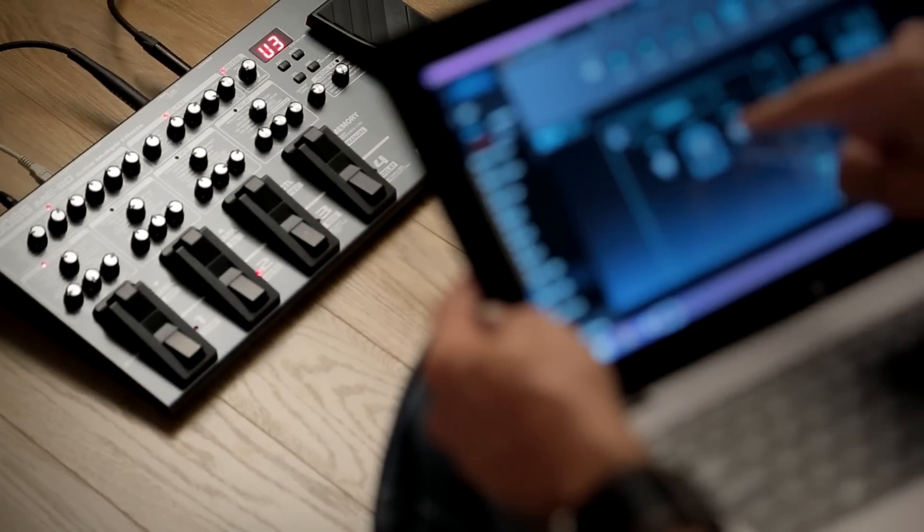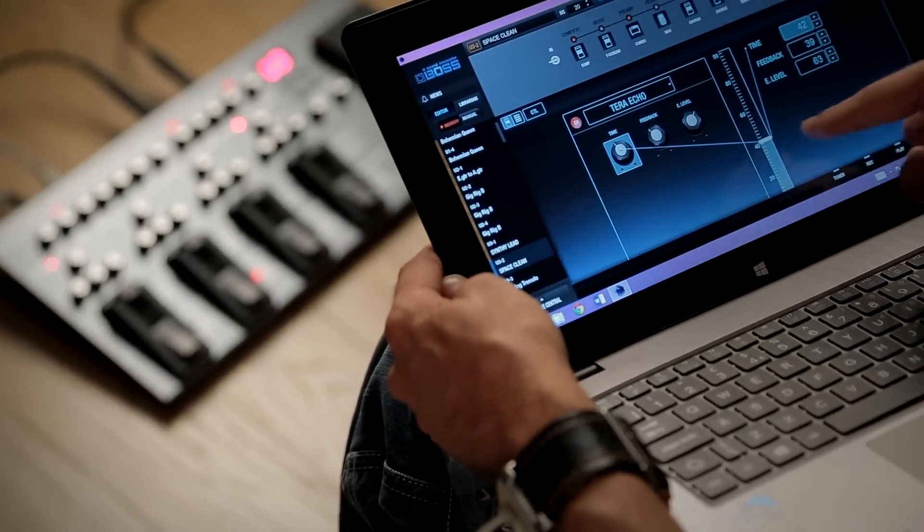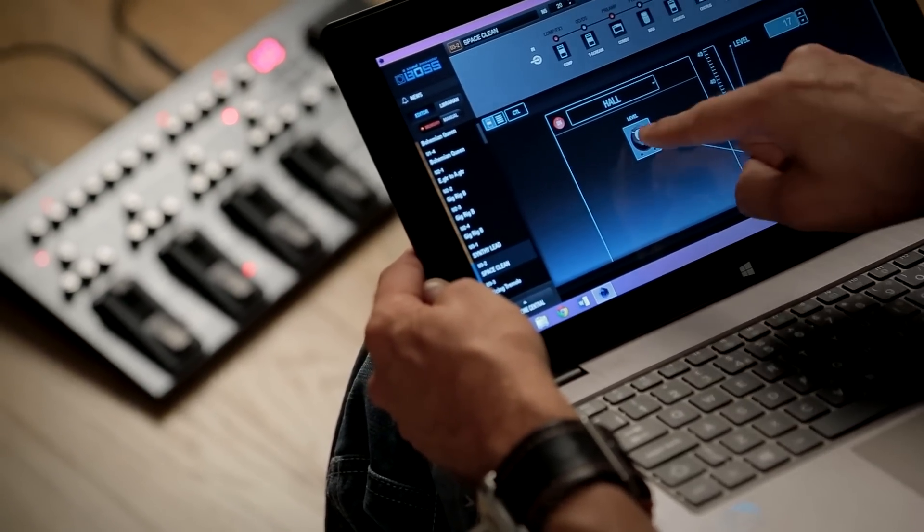Once you've got your head around what your multi-effects unit can do from the floor, some models will then enable you to connect directly to your computer via USB. This gives you an interface for recording, editing your presets, and even sharing those sounds with friends. All in all, multi-effects are a great alternative to a multiple pedal setup and are well worth considering.